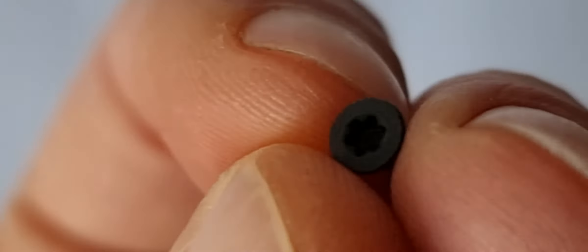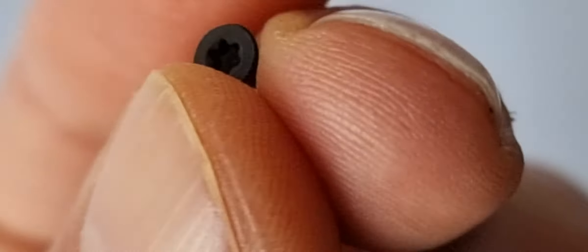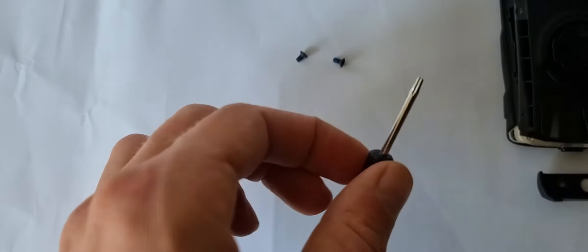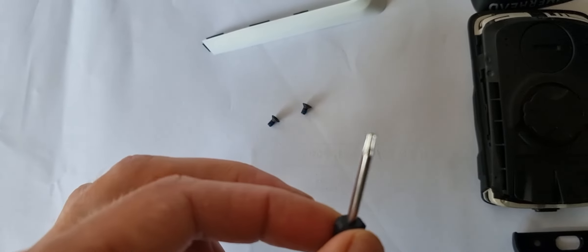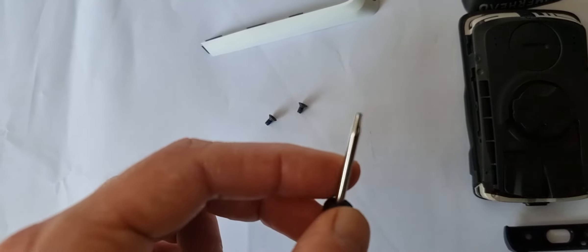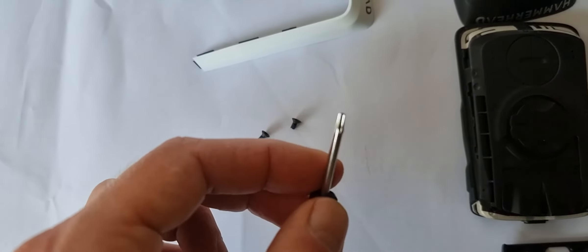Let me zoom in for you. There we go. And you get this nice torx screwdriver, because not everybody has that, so that's really handy from Hammerhead.